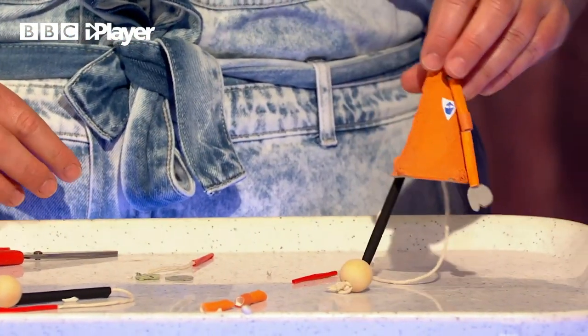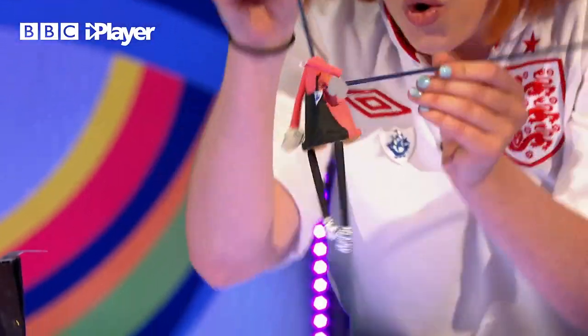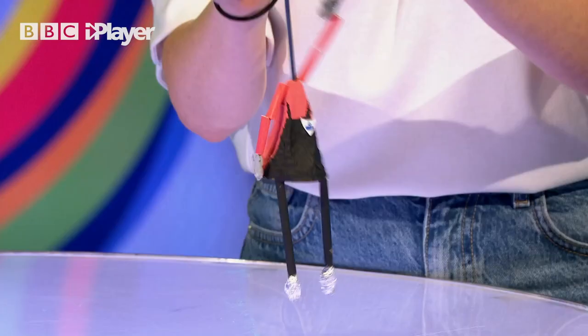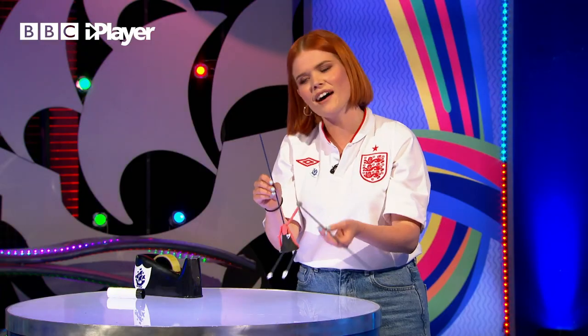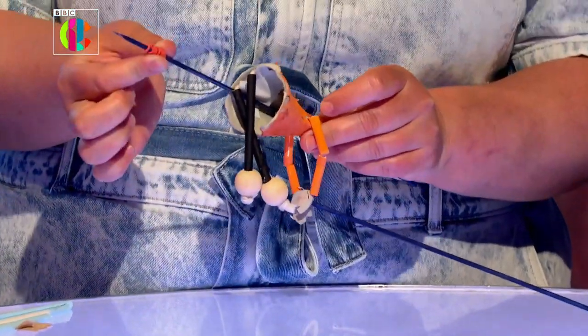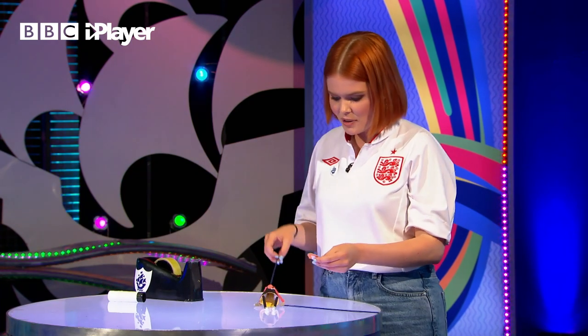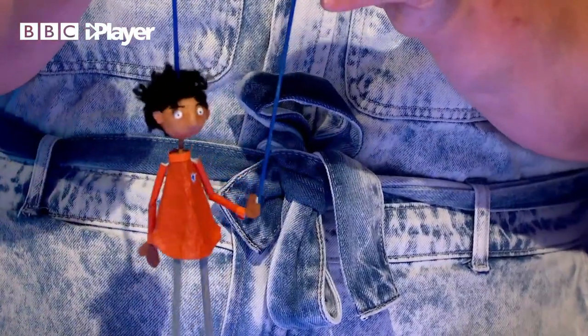Once you've stuck it all together, here's one we made earlier! Now why are the sticks dark blue? They're going to blend into the walls of our studio to really help the illusion that the puppet is moving by itself. We're going to push the bamboo skewer all the way through and then pop a little elastic band on the bottom - that's going to stop your body from falling off. Then it's time for the little faces.